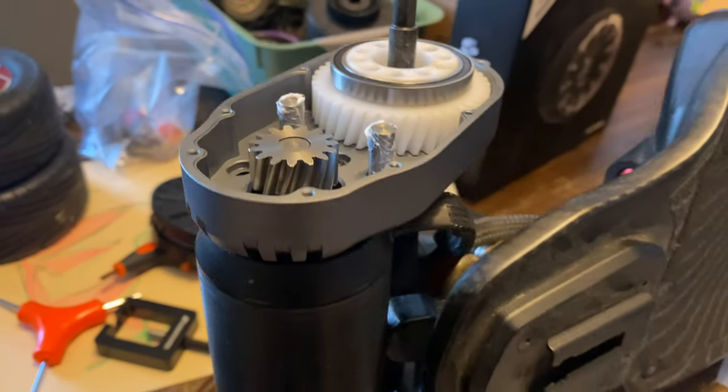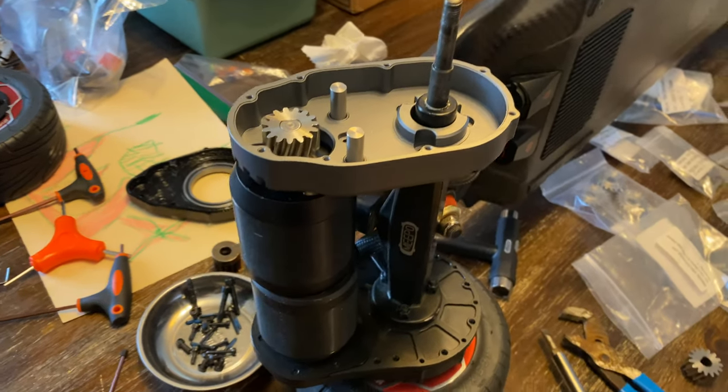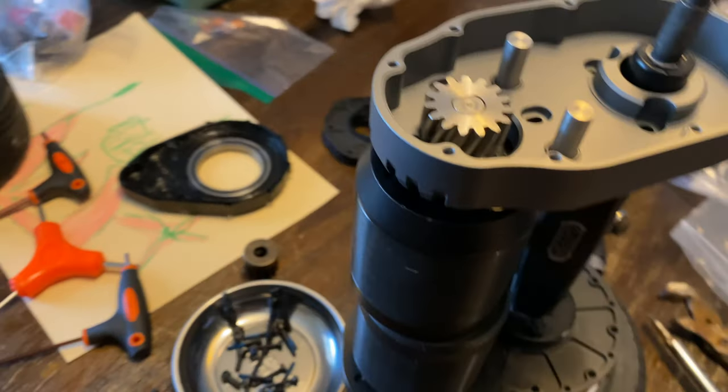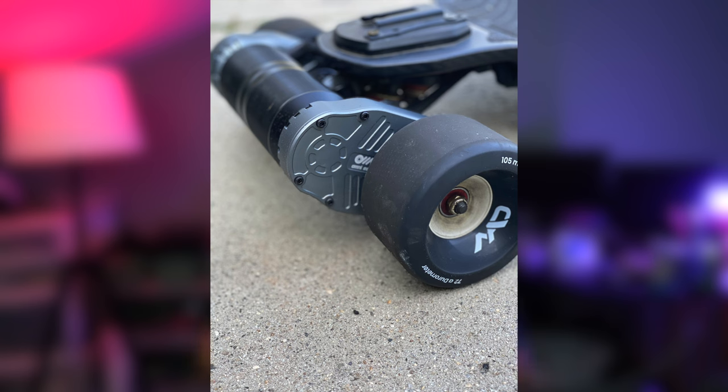Everything about this gear drive system is precision made. The installation is super simple — they have an easy installation guide, and that allowed me to pinpoint exactly what I needed. I do have some DIY experience, so it does require a little finessing. The main thing is the motor pulley system — getting that pinion off and onto the motor shaft is a little hard. You do have to heat it up. They also have a motor pulley removal tool, and you can reorder those online pretty cheap.